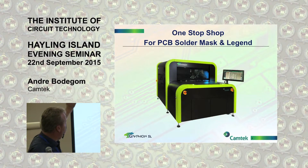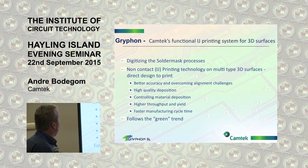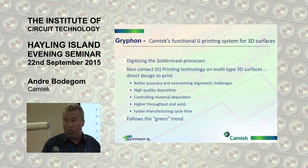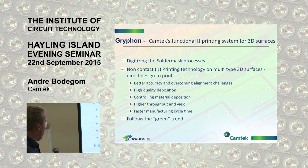Camtech designed this solder mask inkjet printing system — really designed purely to do solder mask and to revolutionize the printing of solder mask in the PCB industry. Digitizing a solder mask process — that's where I really believe. Even though it has taken quite some time, and even though it might still take some time, the world will go digital. There's no two ways about it. Inkjet is the next technology that will definitely be starting to be adopted in the PCB manufacturing industry. It's a non-contact printing technology, multi-type 3D surfaces, direct design to print. Key advantages include better accuracy, overcoming alignment challenges, higher quality deposition, controlling material deposition, higher throughput yield, faster manufacturing cycle time, and following a green trend.